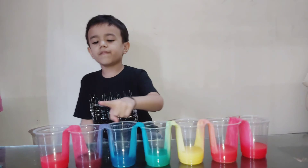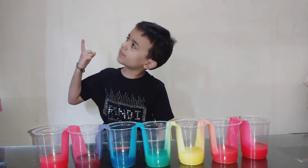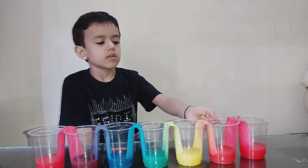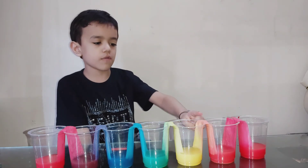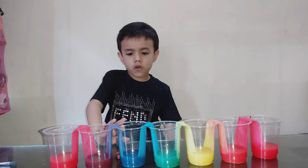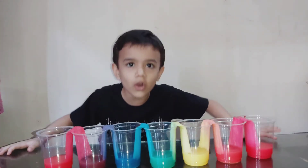Earlier, these cups were empty. Then how did they fill with water? Let me explain. In this experiment, water from the first glass moves to the second glass through paper towels. Same thing from the third glass to the fourth glass. Again, from the fifth glass to the sixth glass, and to the fourth glass through paper towels.